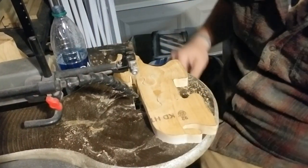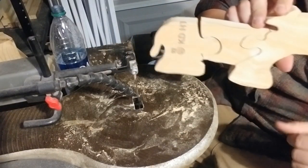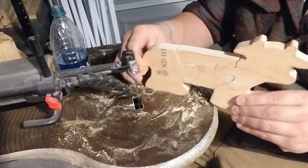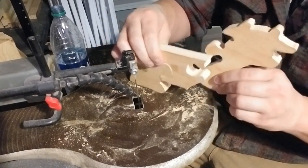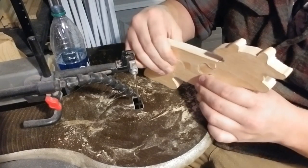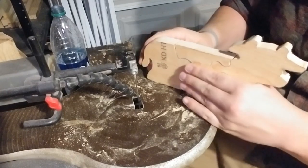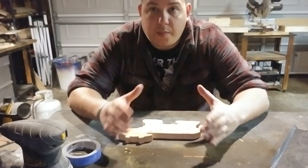All right, there it is — cut. Slides apart nice, goes together nice. Now we're going to head back over to the table and I'm going to show you guys a little trick I have for sanding these.